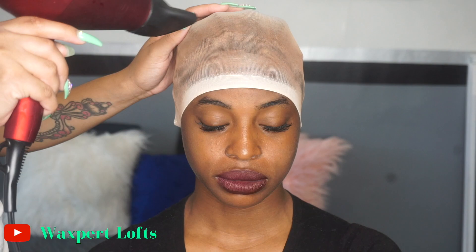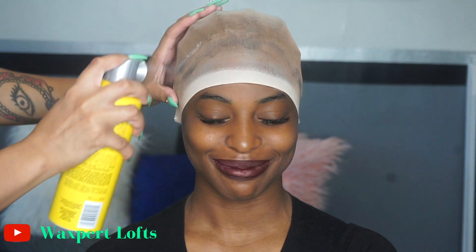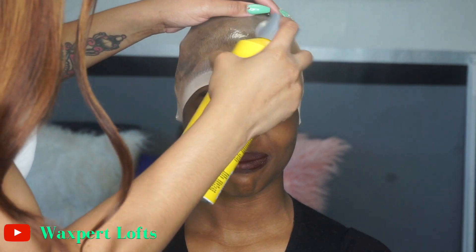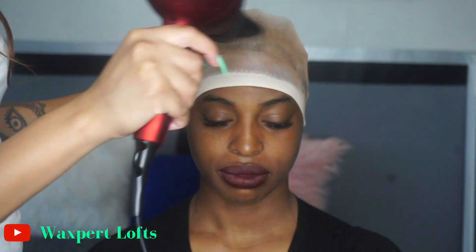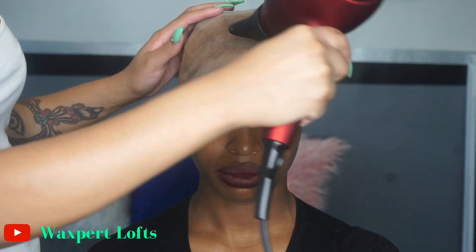Get it real dry. Now I'm also going to go back in with some freeze spray — same company, same brand. It's really cold, so you can see why Jada is making that face. Go back in with the freeze spray and make sure that we blow dry this, get it really dry.